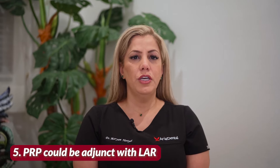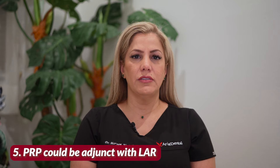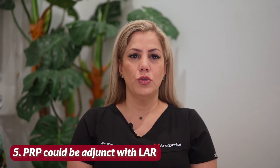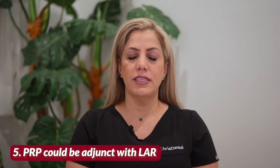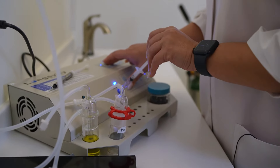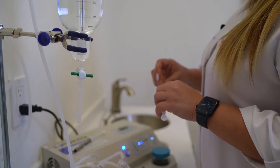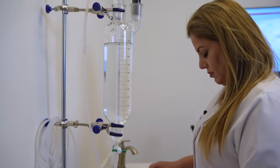Number four: gum surgery or osteosurgery for periodontitis or gum disease. Number five: PRP can also be used as an adjunct treatment with laser-assisted regenerative procedures to promote healing for periodontitis or gum disease. In our office, we not only use LPRF but also frequently use a technique to make LPRF ozonated, to enhance wound healing even more and fight infected sockets after extractions and abscess.